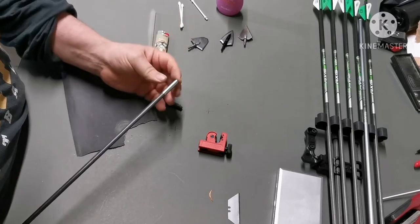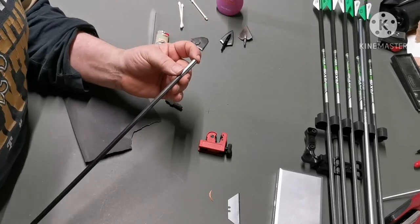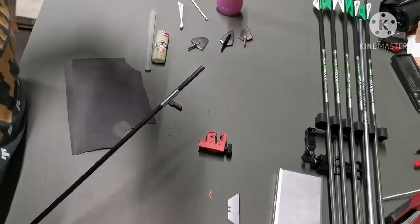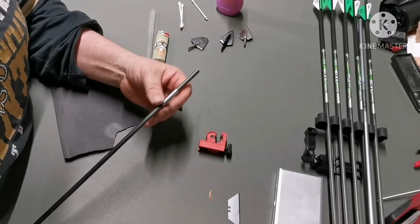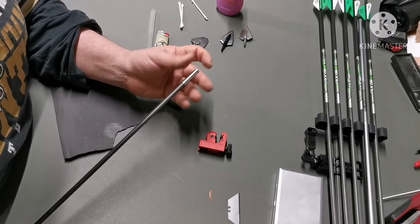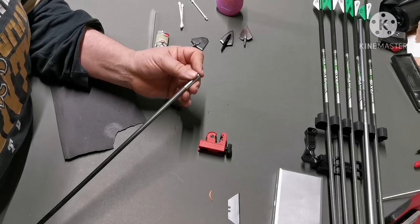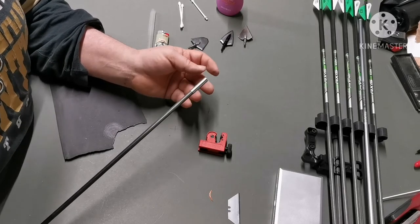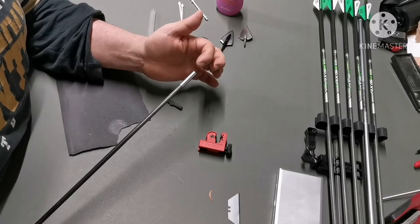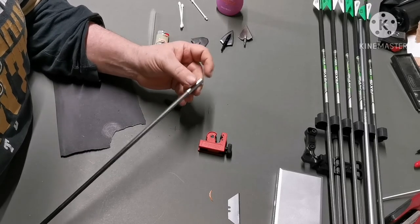And there you are — voilà, it fits right down the arrow. If you're using the hit insert, you can do it two ways: fit your hit insert first, wait 24 hours for the epoxy to dry, then fit this over the top — no problem. Or you can stick the collar on first and fit your hit insert as normal afterwards.